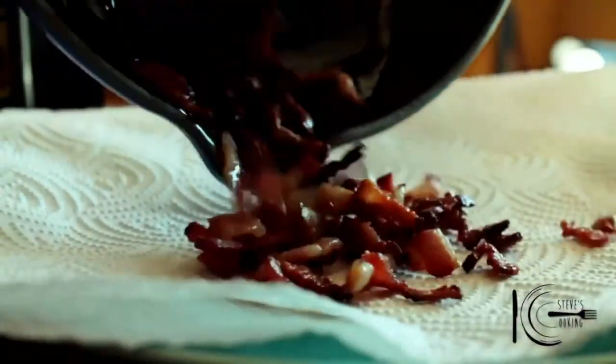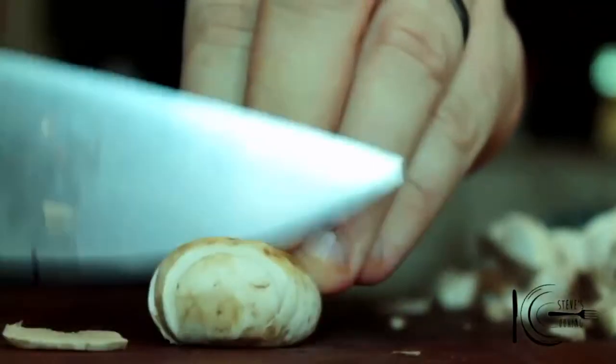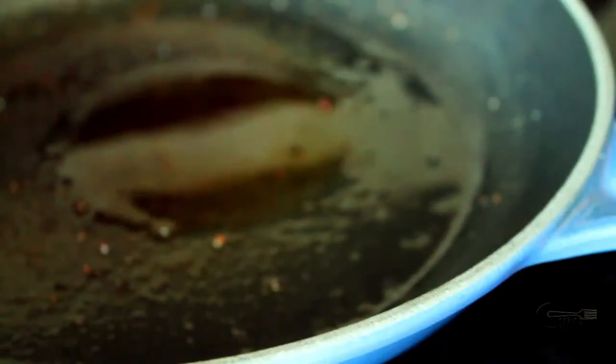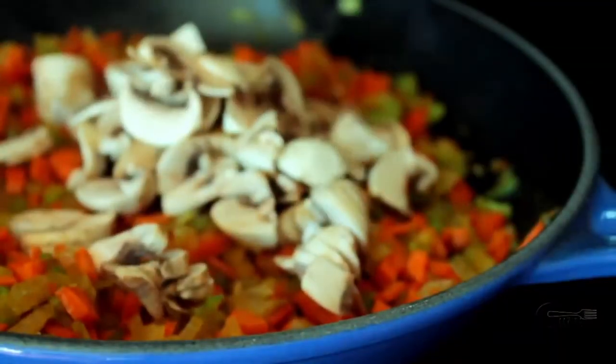When cooked, take out and put to one side. Slice your onion, finely dice your celery and your carrots. In the same pan, add olive oil, add onions, carrots and celery, and a good pinch of salt. Cook these vegetables down. Next add the mushrooms and cook two minutes.